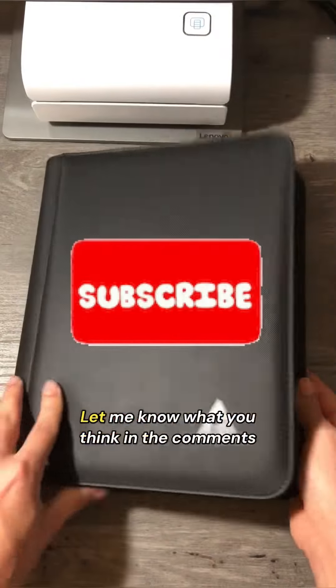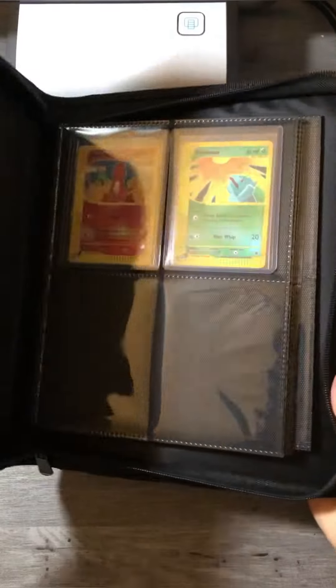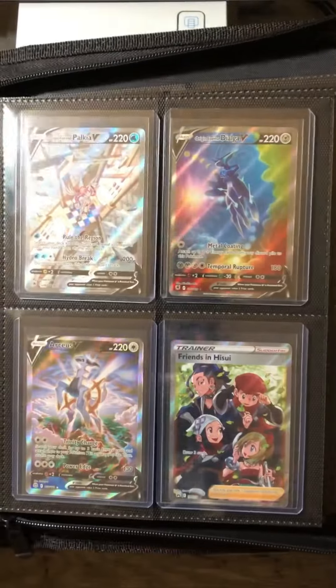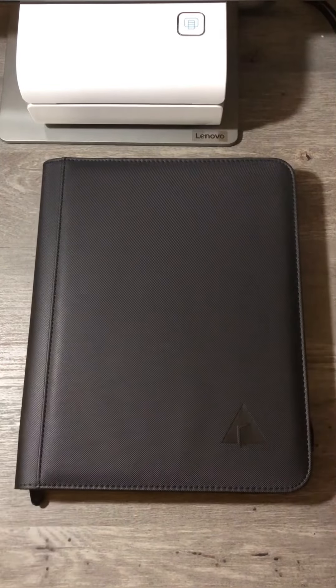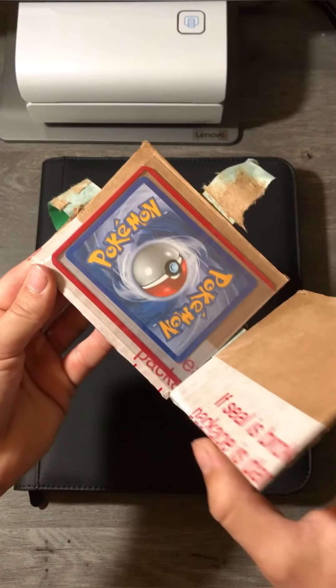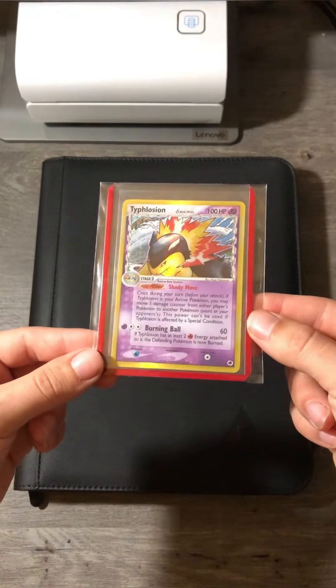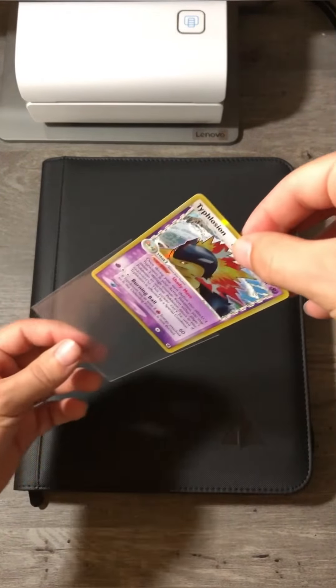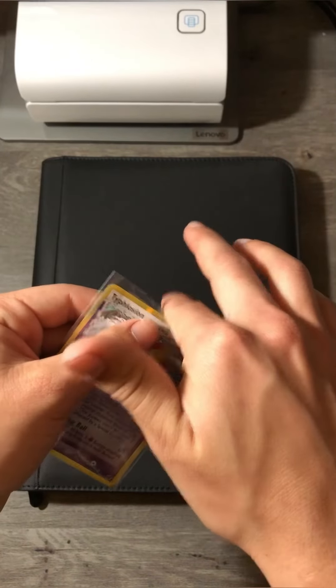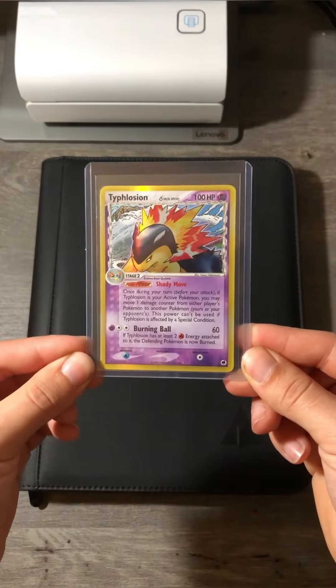Let me know what you think in the comments below. Today we're going to be adding the twelfth Pokemon card to my new binder. So far we've added 11 cards from all throughout the ages, and I'm excited to add some more. We got another card in the mail today, so let's go ahead and open it up. Holo Typhlosion from Dragon Frontiers. Banger of a card. Let's go ahead and put it in a new sleeve. New top loader. Beauty. And we're going to go ahead and put this one behind the Kanto starters.